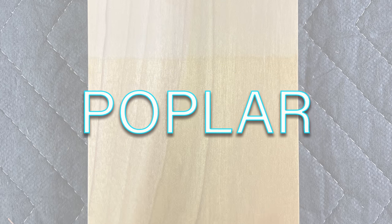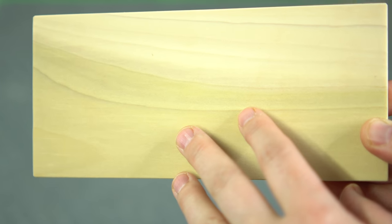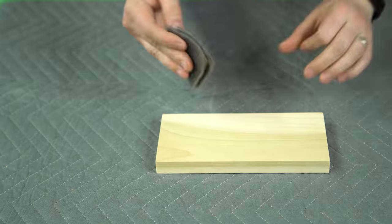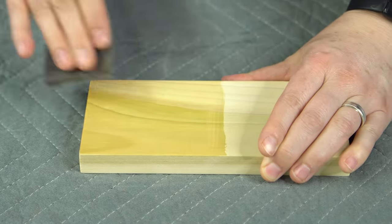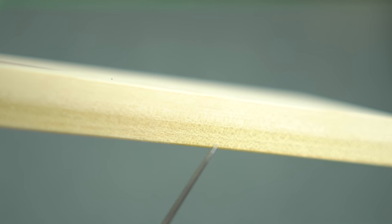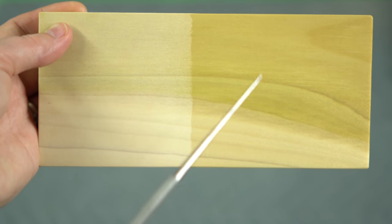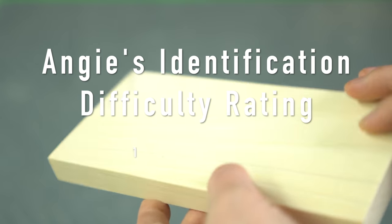Poplar is a hardwood that reminds me a bit of a softwood, and it often has a bad and unfair reputation. A lot of furniture framing is made of poplar and then covered with higher quality woods, as it's relatively inexpensive. It has a straight, mostly uniform closed grain, but where it varies greatly is in its coloring. The heartwood is usually a creamy light brown and the sapwood is pale brown to nearly white, but poplar is known for having streaks of green — yes, green — and gray throughout, which is a key identifier. Because of its telltale green and gray streaking, I find poplar pretty easy to identify. I would rate it a one out of five for difficulty.